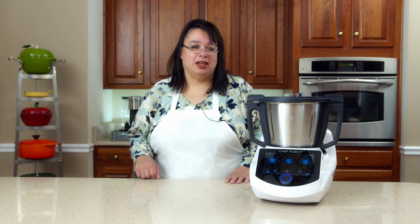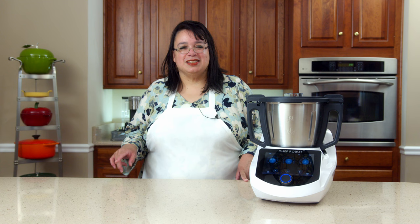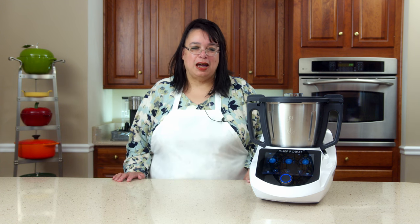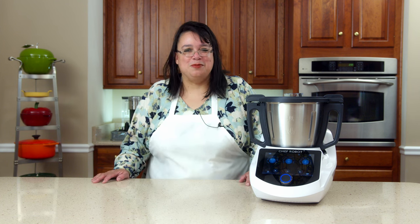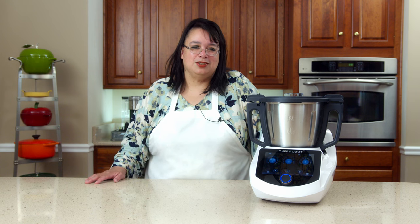Hi everyone, welcome to the Amy Learns to Cook Kitchen. On the show today we're going to make butter chicken in the Chef Robot. We unboxed this last week and when we did that, we looked at the recipe library included with this cooker and everybody saw the butter chicken. They sent me so many messages: Amy, you need to cook the butter chicken. So that's what we're going to do today.